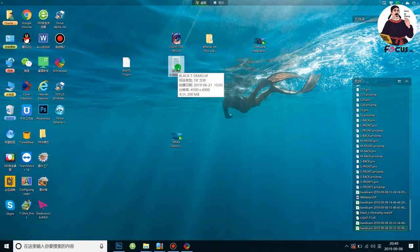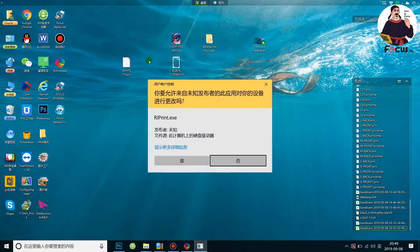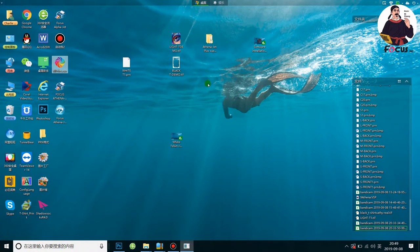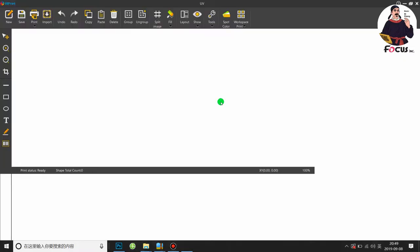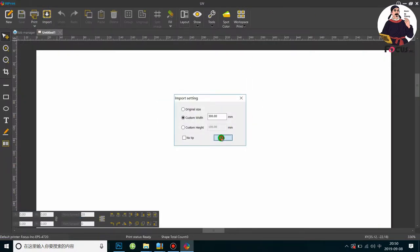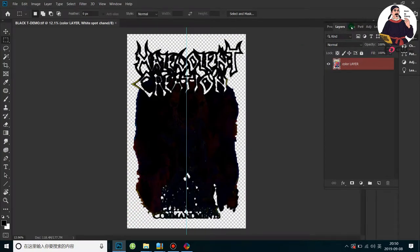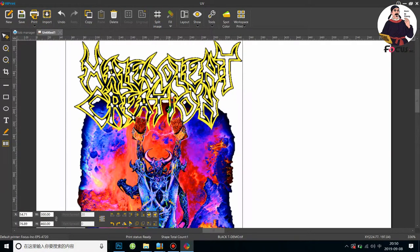After processing from Photoshop, we need to rip the picture using the RIP software. Insert the USB key into the computer, then open the RIP software. Load the processed picture 'blackt-demo' that we processed before.